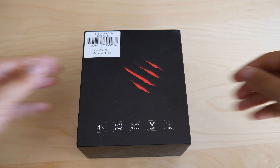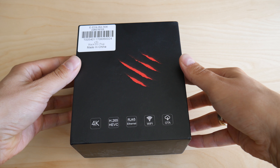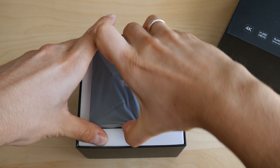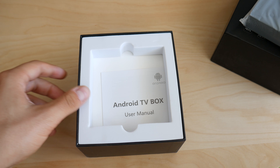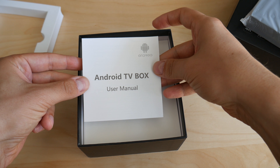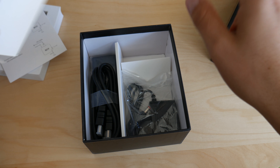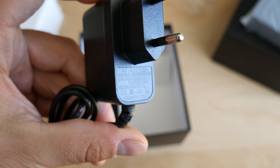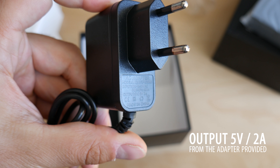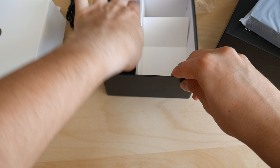Tanix have recently released the new member of their TX series: the TX9 Pro. Throughout the years, TX devices have been praised for their good build quality and high-end features. The latest model is no different — it has a lot of similarities with the TX8 Max. Powered by the Amlogic S912, you get the most advanced Amlogic 64-bit CPU with great speed and 8 cores. Nowadays CPU speed doesn't have as much impact on TV boxes — what matters are the codecs supported, and this is where the S912 shines.